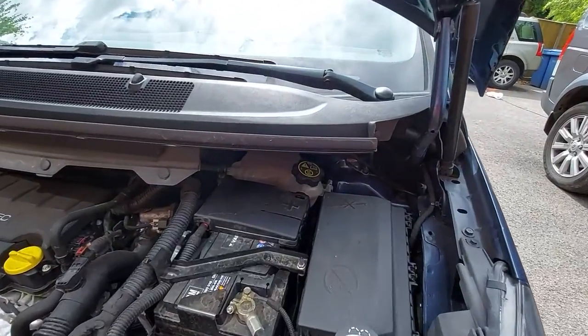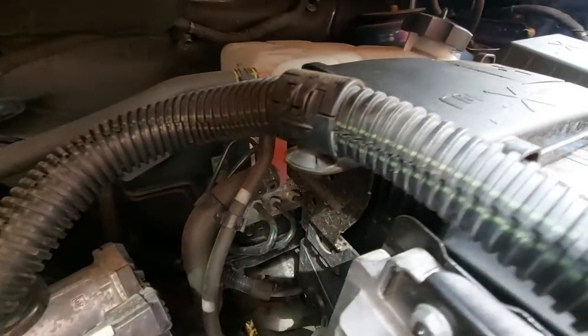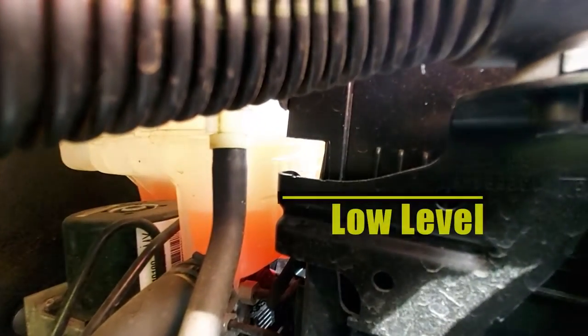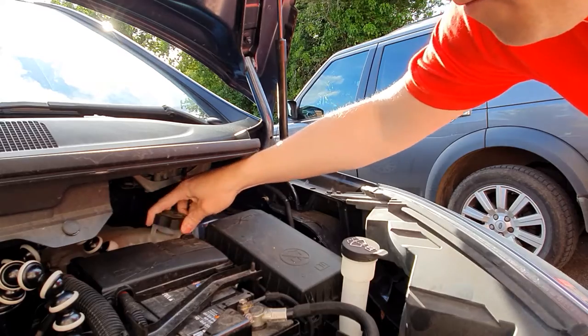You'll find the expansion tank hidden under the scuttle. It's not the easiest place to get to, but it's there and it's out the way. If you want to check the level, have a look to the side here. You will find two marks — two little mouldings within the expansion tank: a low level and a high level. You'll see this one is slightly below where it should be, so I'm going to top it up by about an inch or so.